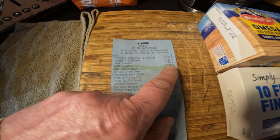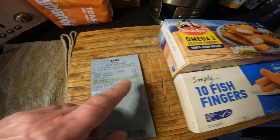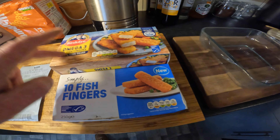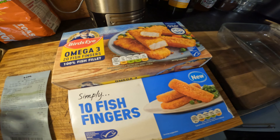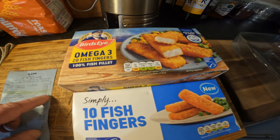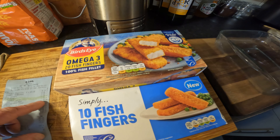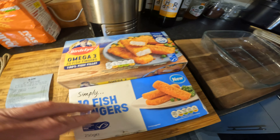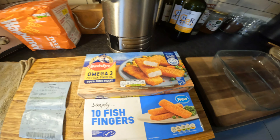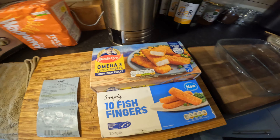Your Bird's Eye ones were £3.49 and the cheap Simply ones were 80p. Now bearing in mind you've got 20 in the Bird's Eye pack and 10 in the Simply pack. So two packs of Simply at 80p is £1.60, which is still far off from £3.49. So £1.60 for roughly the same amount — it's a little bit less than the 20 Bird's Eye.